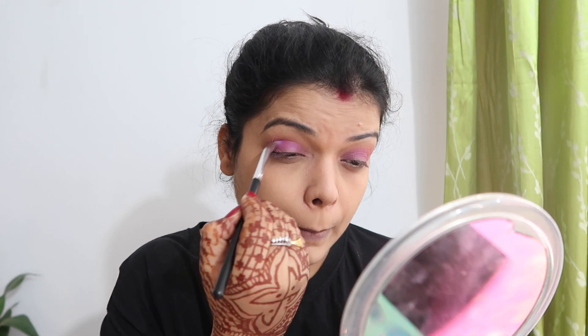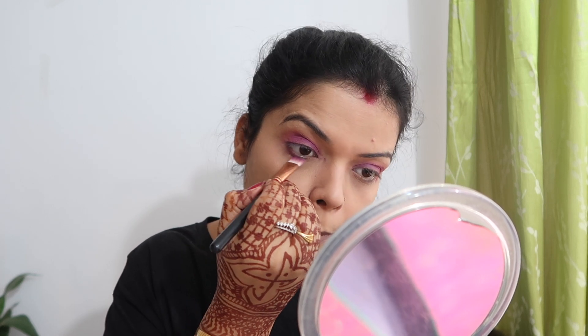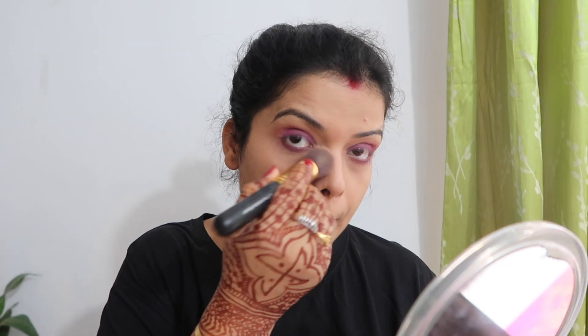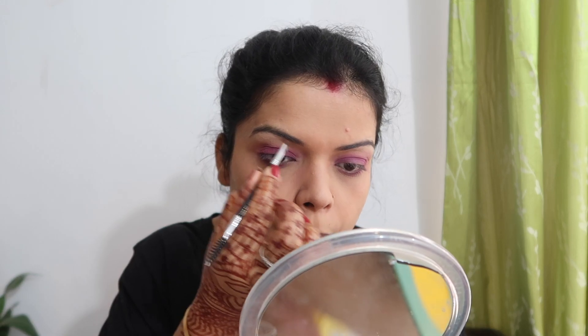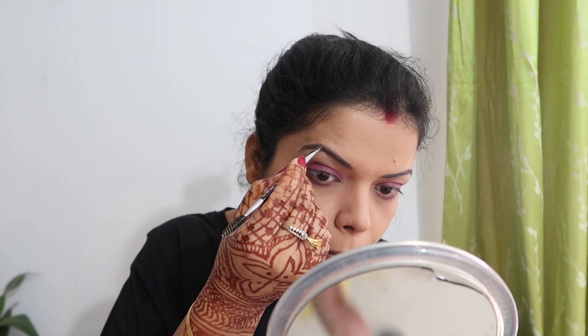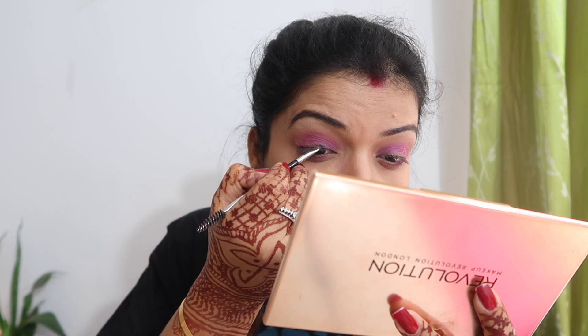I also placed the same purple color under the lower waterline, and I also worked on the crease. It's a little hard to draw the crease but you can practice with a brush. I also highlighted my brow bone. Now I am using a brown eyeshadow on my eye brush.